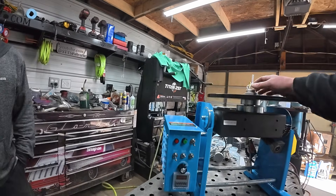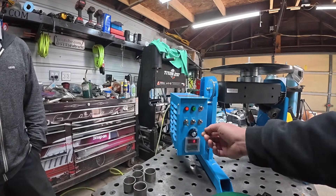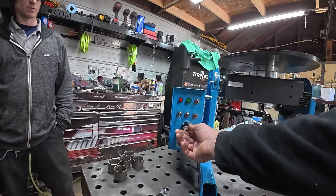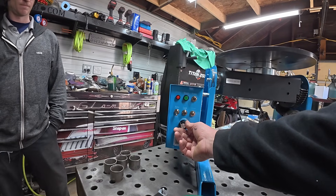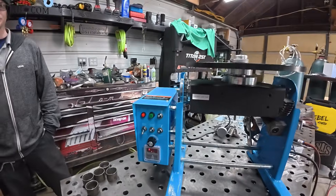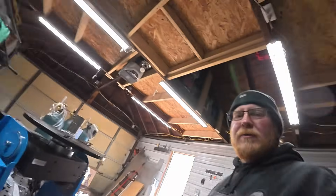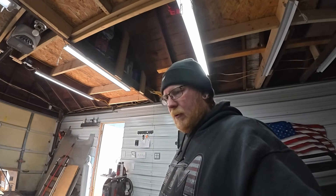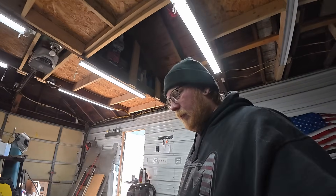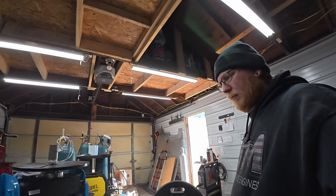We're gonna just be doing a simple test run. I'm just gonna be doing a fusion weld on it to make sure it works fine. I've used these on my other jobs and some of them are jerky while you're running the power from the welder through it. So that's all we're gonna be doing — seeing the smoothness of it.